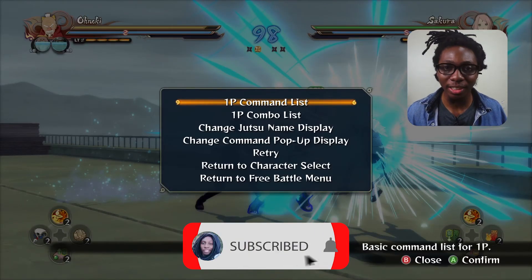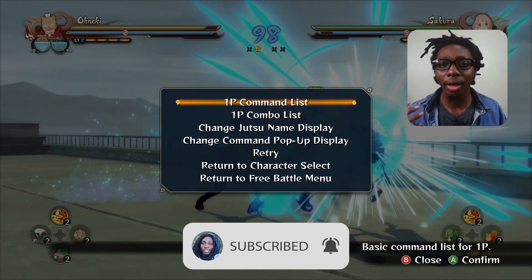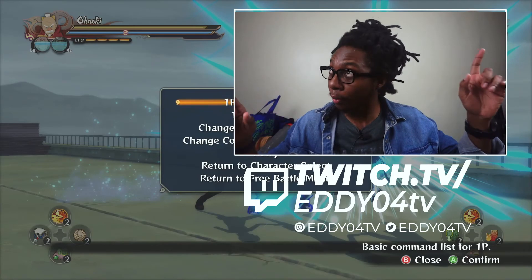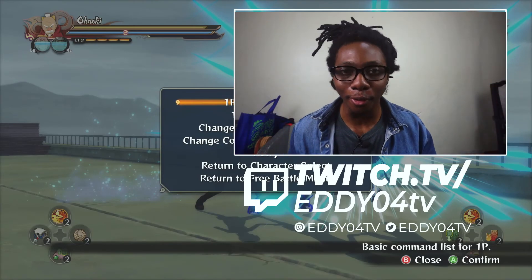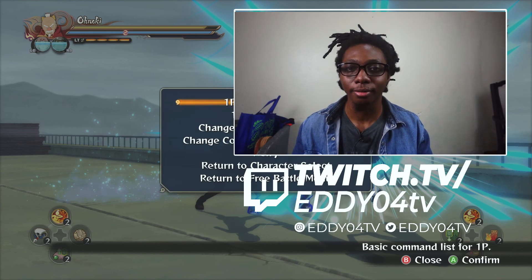And this is how you set up a PS5 DualSense controller on PC. If you like videos like this, go ahead and subscribe to the channel. Don't forget to hit the notification bell so you can be notified whenever I release a brand new video. In the meantime, watch any of these videos up here. This was Eddie Afour — like that video and see you on the next one. Peace.